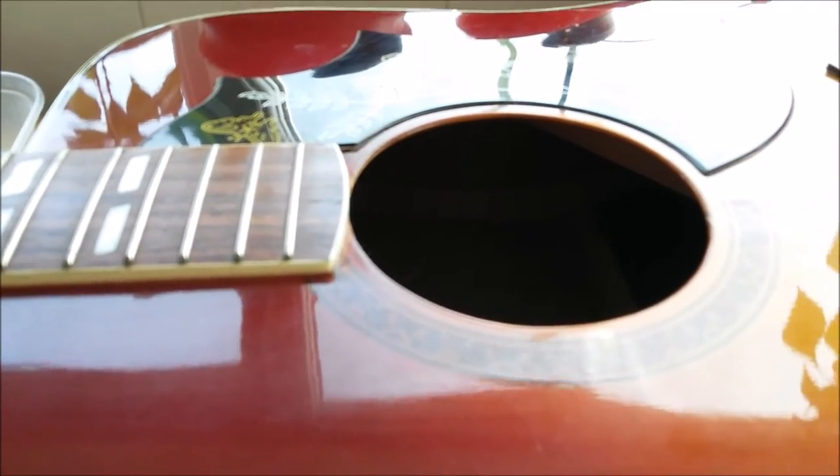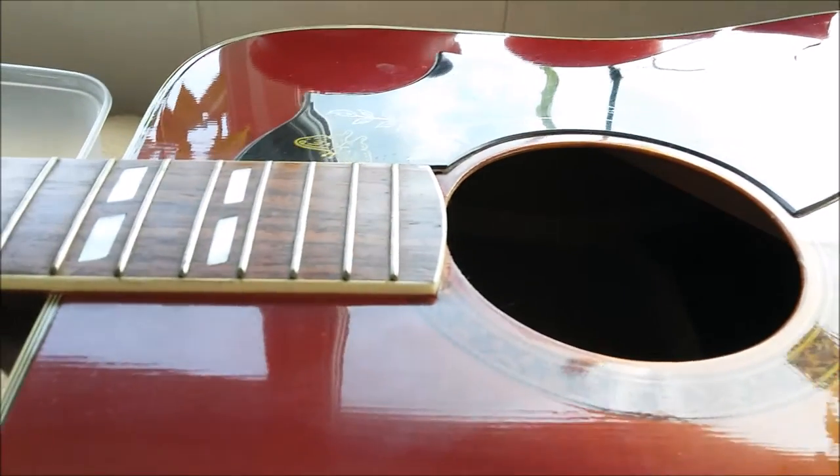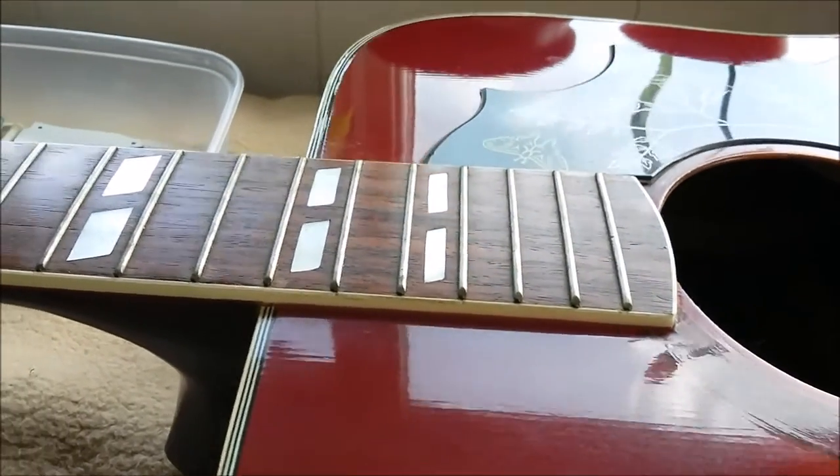Okay, here we are again, good people. The not Gibson Hummingbird.